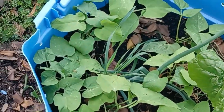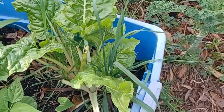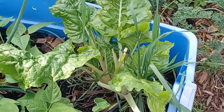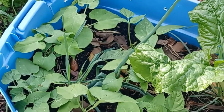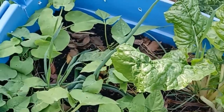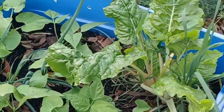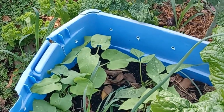Hopefully in about a month or a month and a half, we will be showing you the results of the harvest from our green beans. This is in containers with charged biochar, mushroom compost, and black cow. This is Bill from If the Truck Stops Rolling. Have a good day. Grow your own.